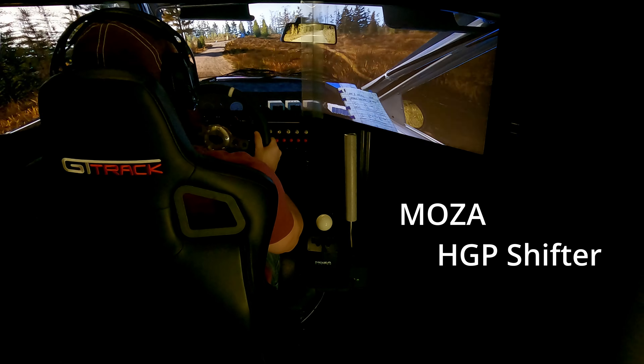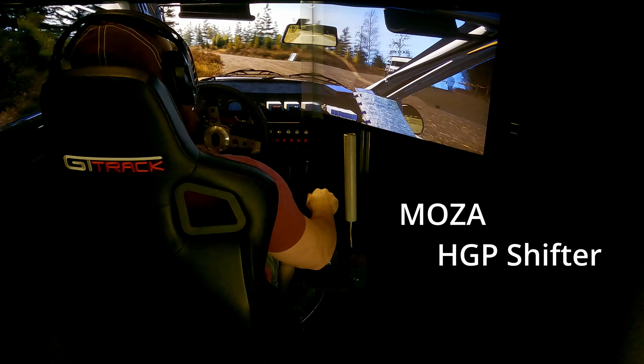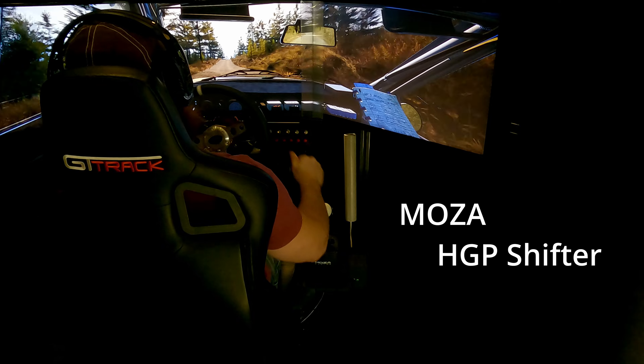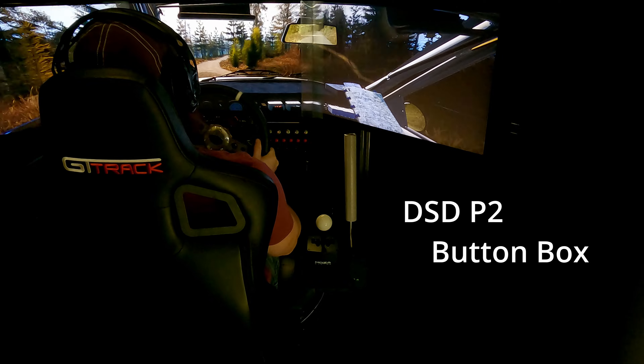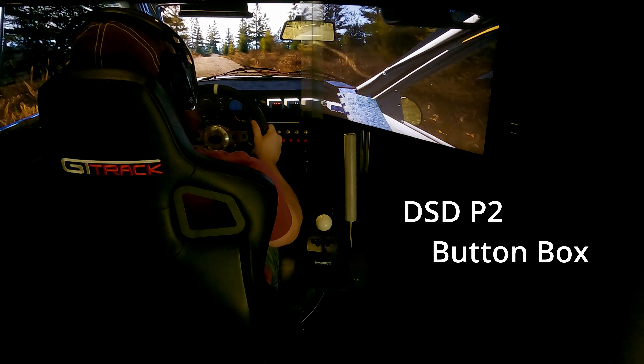The Moza shifter has a much more mechanical feel than the Fanatec, and I'm overall very impressed with the build quality. The button box you see in all my videos is a simple unit by Derek Spear Designs, and it just works.